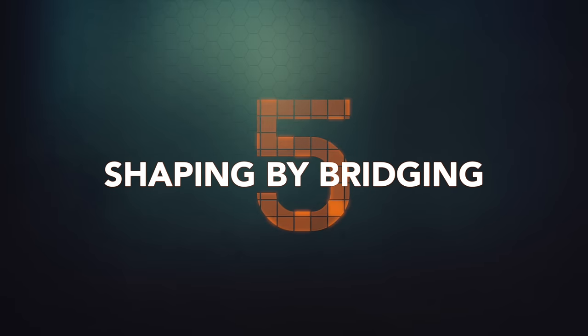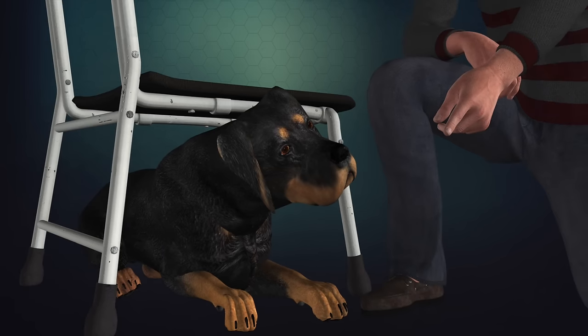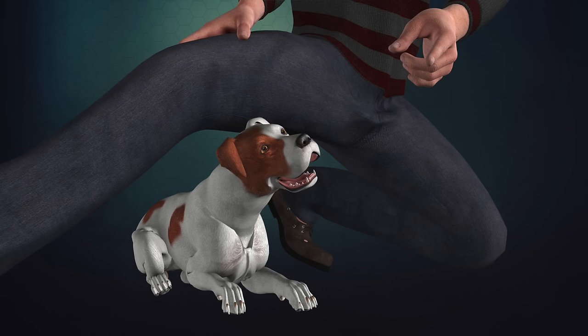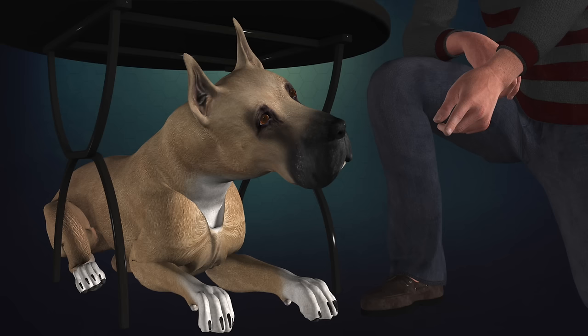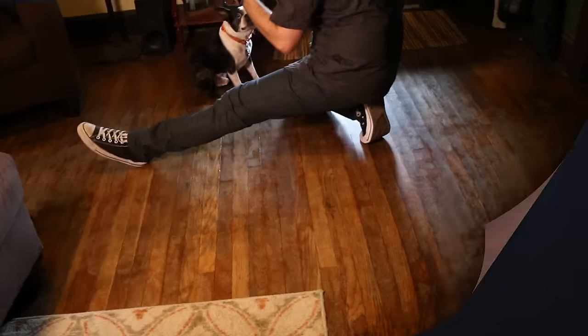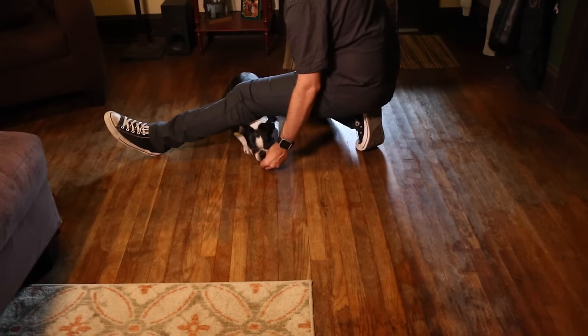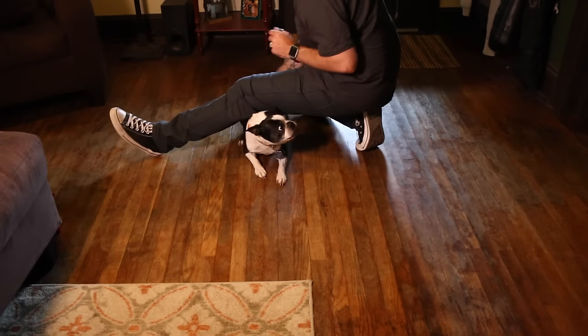Strategy number five: shaping by bridging. This is the last resort because it's the most difficult and time-consuming. Use a food reward to lure your dog to crawl under a bridge — this could be a stool, your leg or bent knee, or an end table, depending on the size of your dog. Mark the behavior as soon as the elbows and belly touch the floor. Gradually shape this by removing the bridge little bits at a time, raising your leg or knee higher or removing the stool. Once your dog gets the idea, it's easy to get rid of the bridge and use lure reward training to improve their performance.